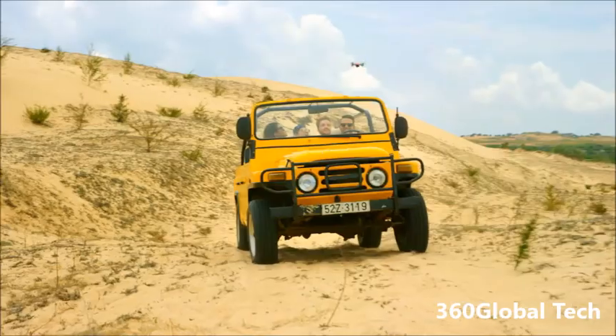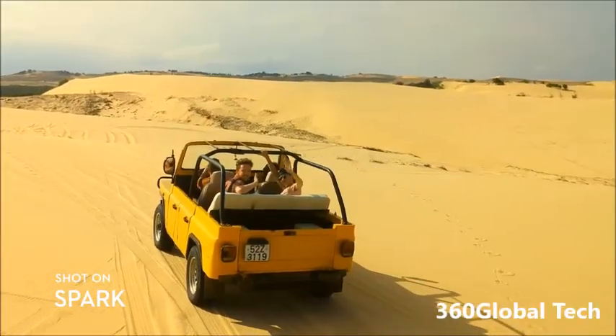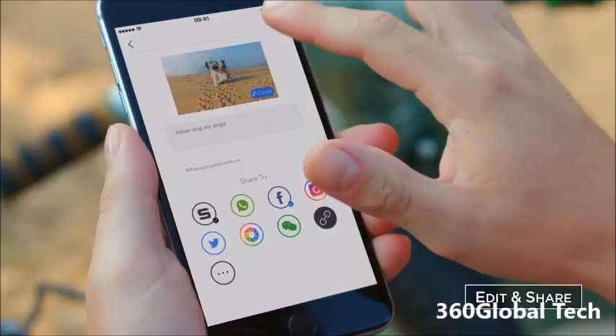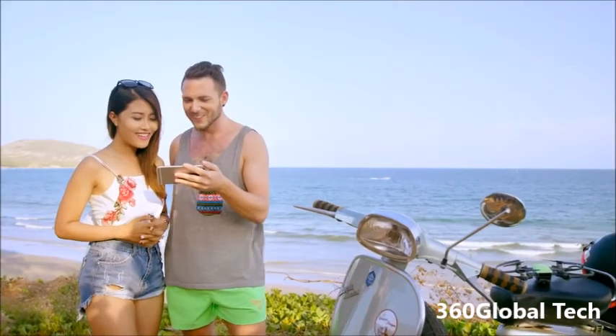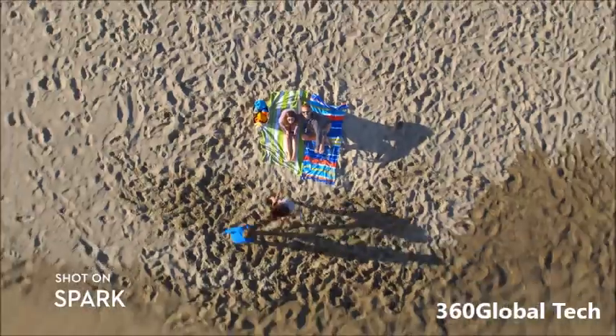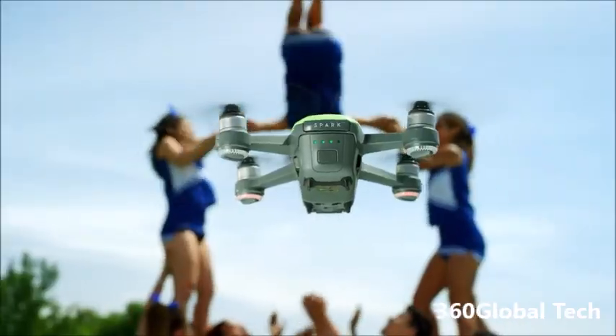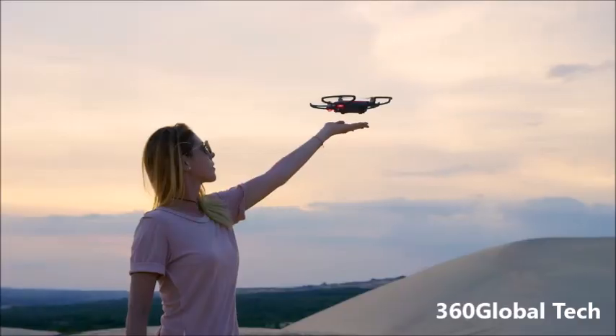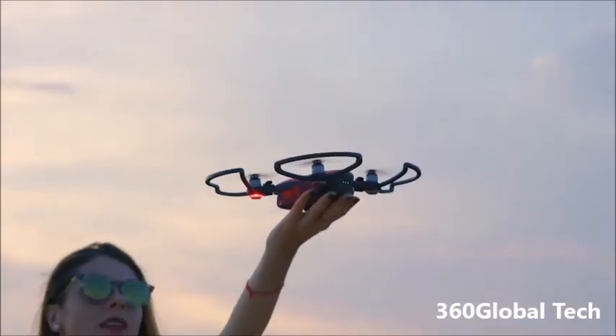Let's see if you can handle Sport Mode. Spark keeps you in the frame, so all you need to do is act naturally. Edit your epic videos and share them instantly. Spark your aerial creativity anywhere — all you need to do is seize the moment.